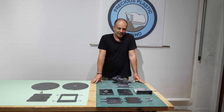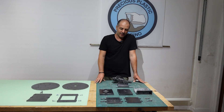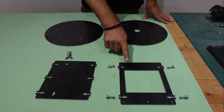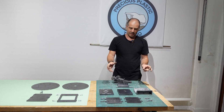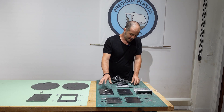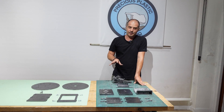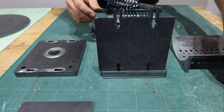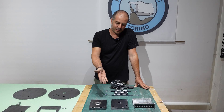Here we have all the laser-cut parts that you will find on the drawings that you can download. Here we have the shredder box, and here we have the custom plates that we will use to fix the shredder to the frame. The shredder box is quite similar to the basic Precious Plastic design, but the differences are that it has bearings inside and it requires no welding — just this system of putting parts together and fixing them with bolts. It's very simple. Let's start to build the shredder box.